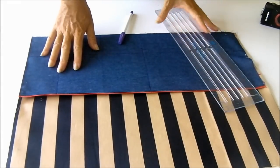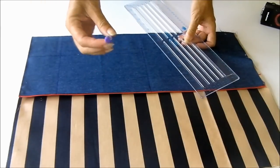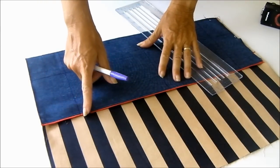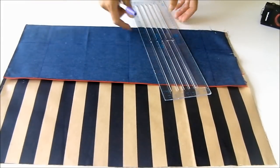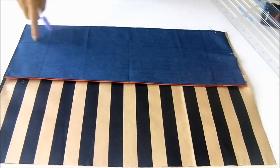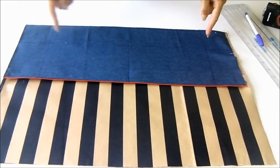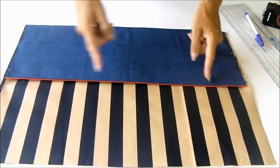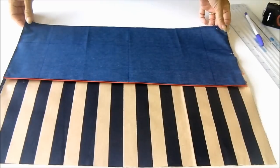Now that our outer pocket is basted into place, take your ruler and a disappearing ink marker — or chalk. From the outer edge, measure in three inches and draw a line. Same at the other edge, measure in three inches and draw a line. Then measure up from the bottom another three inches and draw a line all the way across, and draw a line straight down the centre of the bag. These four lines are going to be stitching lines. Stitch down each side, down the centre, and three inches up from the bottom. Where you have the pockets, do a little bit of reinforcing at the top just to make sure that's going to be nice and strong. Then we'll come back and start assembling the zipper pocket.